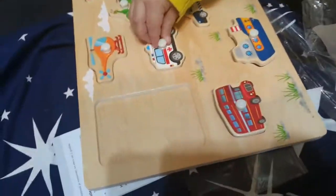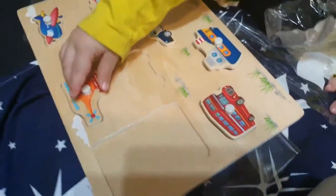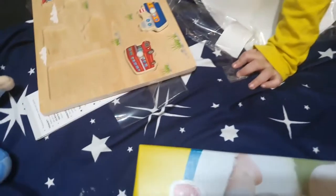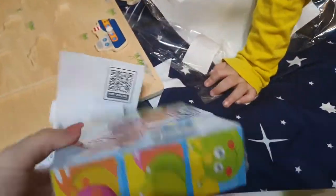Unde-i avionul? Uite, vezi? Sunt ștampile. Hei, și asta? Nu te uiți, ce-i asta? Cuburi, mama. Ce păcuiu frumos. Păcuiu. Normal și tigrișor era aici, dar l-am dat mai repede. Cuburi. Ce păcuiu. Uite, calul.